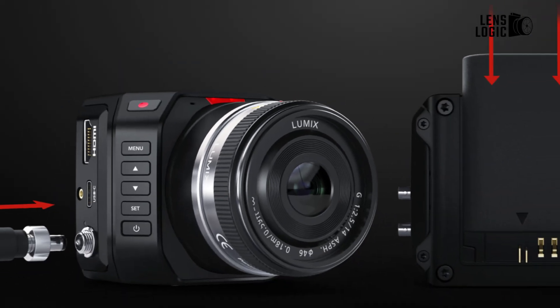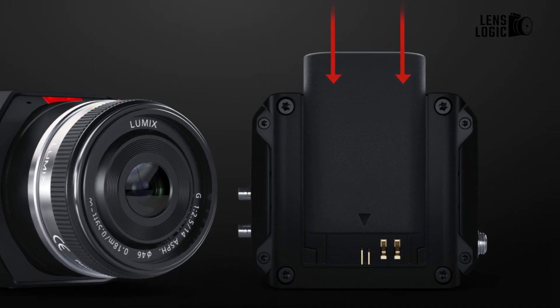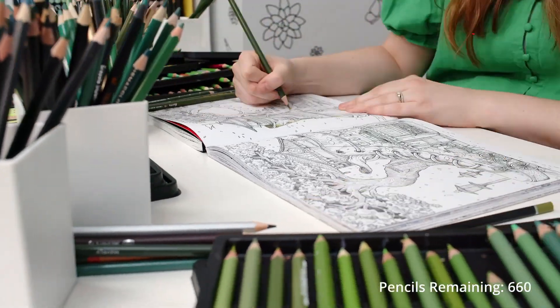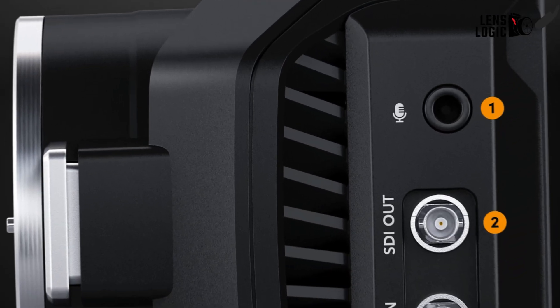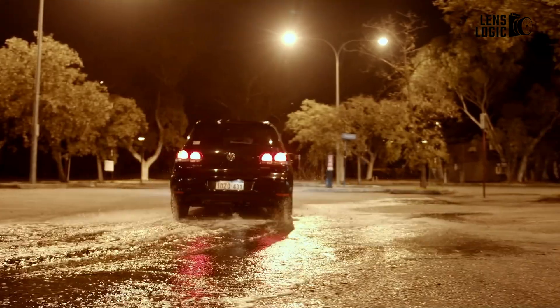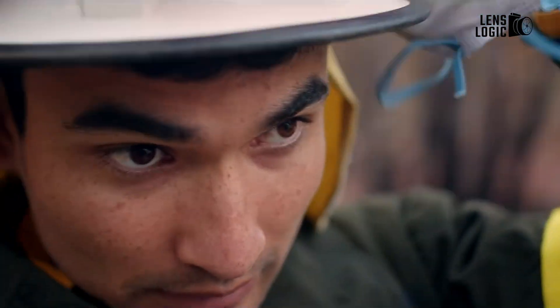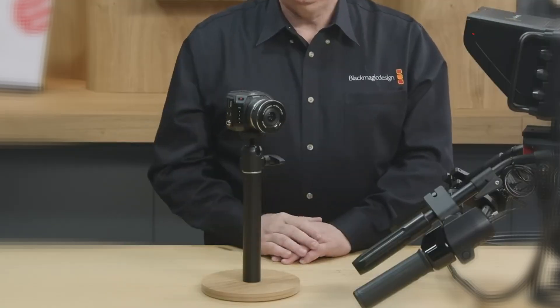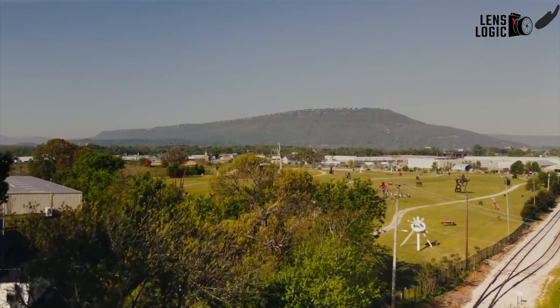Power options range from external batteries to DC input through the expansion port. The efficient power draw of the 4K sensor means long recording times are feasible, and we never encountered overheating despite extended shoots. For run-and-gun field use, the lack of ND or optical filters can be limiting in bright conditions, but the lightweight and portability are ideal for mobile shoots. It's a versatile do-it-all camera able to transition smoothly between the studio and beyond.